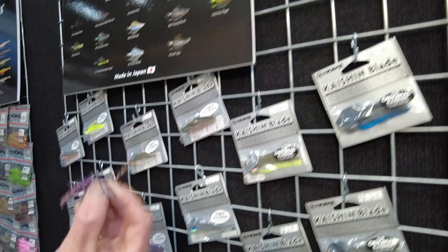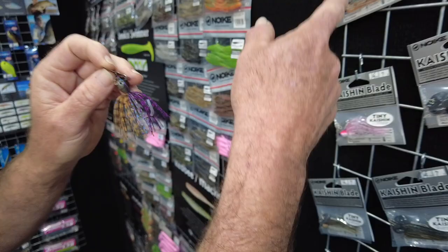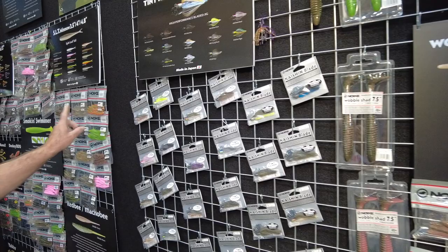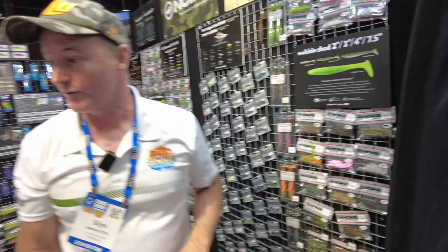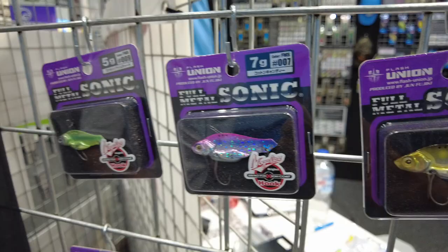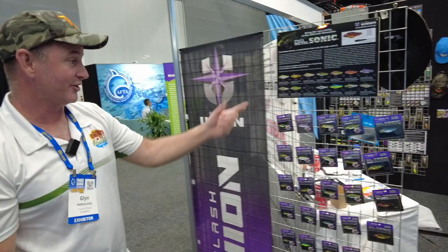We've got our 7 gram chatterbaits, made for Australian bass with a smaller size hook. We do a 7 and 9 gram in the small hook, and then a 3/8 with a bigger 3/0 hook. The plastics are designed to go onto the chatterbaits without wrecking the chatterbait action — the way the forked tail is made preserves that action. We've also just gotten a new brand called Flash Union. They do a full metal sonic blade — made really thin, so as soon as you lift your rod off the bottom those things start vibing. We're having really good results — getting snapper and everything on those.